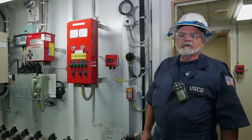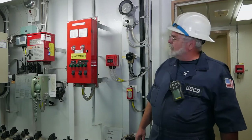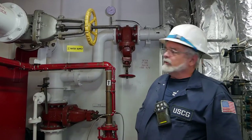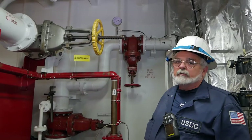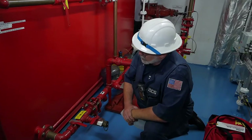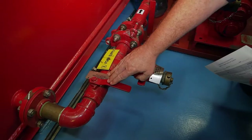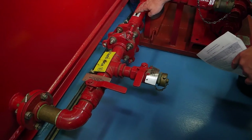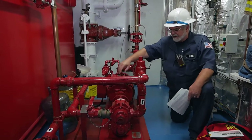Let's look at the different components within the foam system. For foam to work, it has to have firefighting water, so we would have to start the fire pumps. Once we have the fire pumps running, we'll have to open up the water supply to the foam system. Once the firefighting water is going, we'll have foam being introduced. This valve has to be put in the open position and foam will flow.